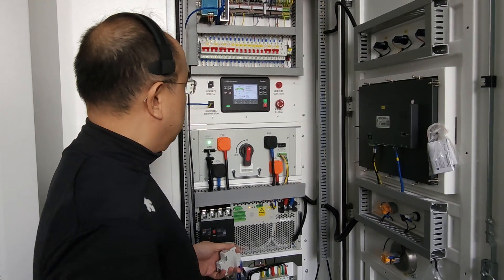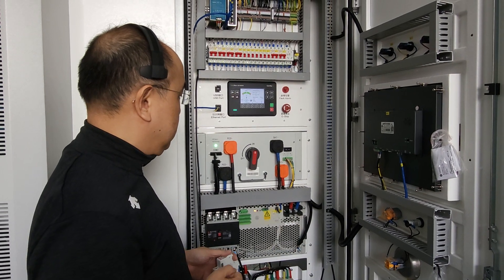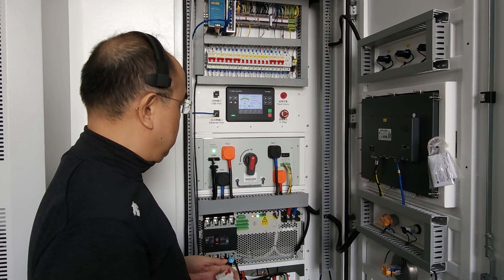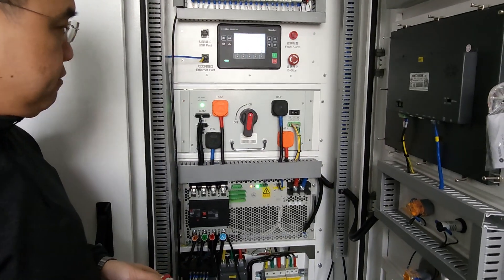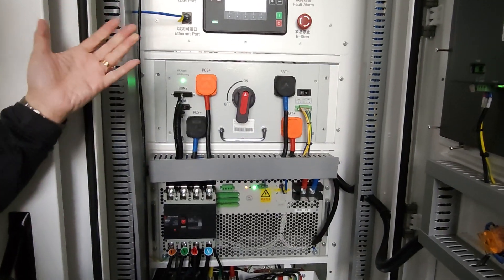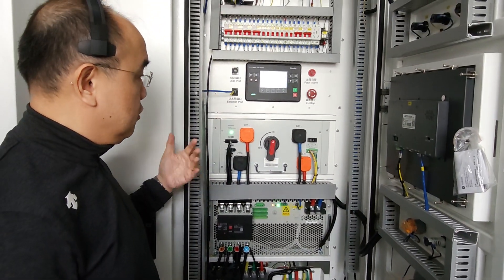I'm going to demonstrate the auto-start capabilities of the ComAp InteliNeo 530 BESS. The BMS is already powered on — we usually don't need to power it off every day. It's in ready mode; we want it in a backup system for auto-starting.